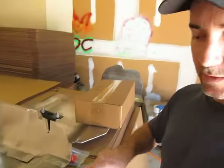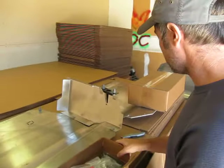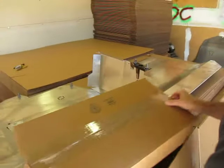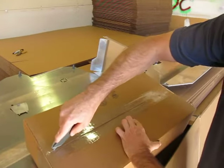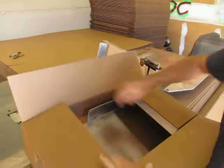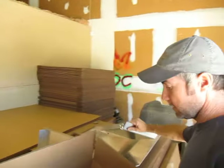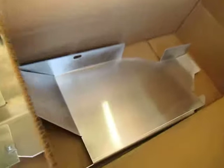All this is detailed on the PDF install manual on the website. So that's the inner box. And then the box that holds the side skirts — it's just a simple box with one side skirt, a separator, and the other side skirt.